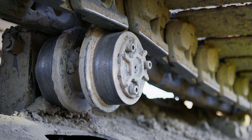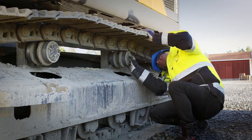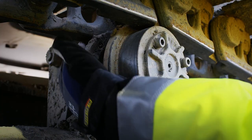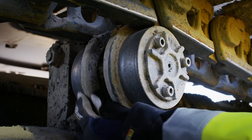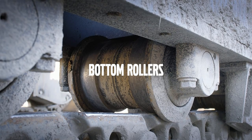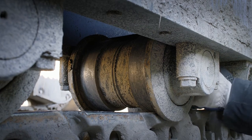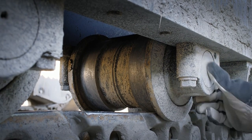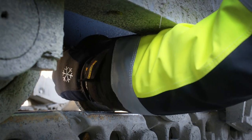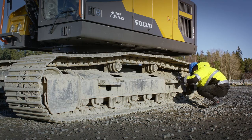Check the top rollers for flat spots on the flange. Smaller flat spots can be felt using your fingers. Make sure that there are no broken shafts, cracks, deformations, or oil leakages. Check the bottom rollers for flat spots, cracks, deformation, and oil leakages. Leakage on the top or bottom rollers can cause the roller to lock up and cause increased wear on the track chain and other components.